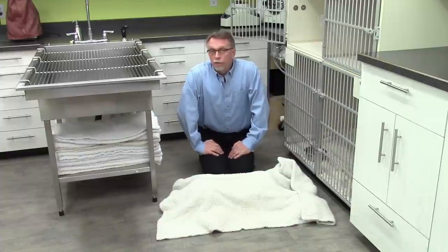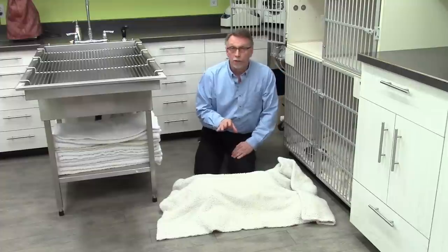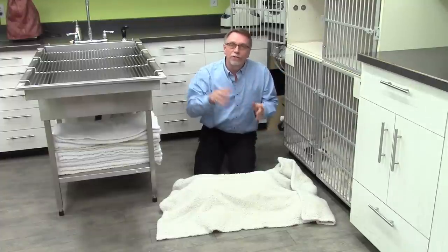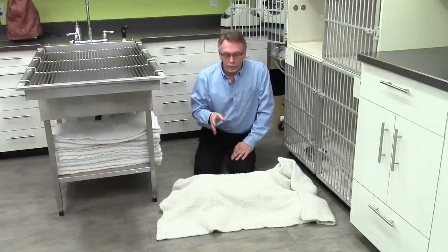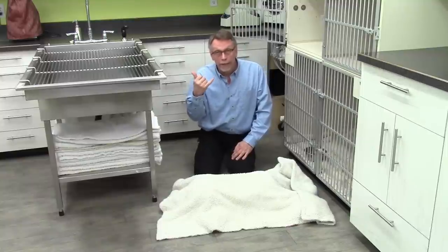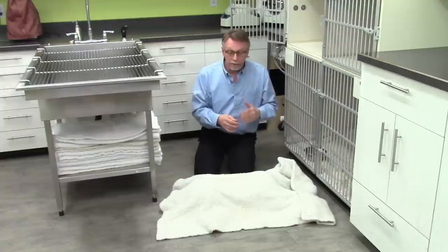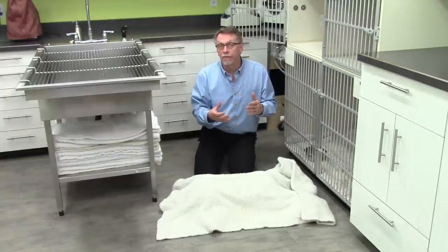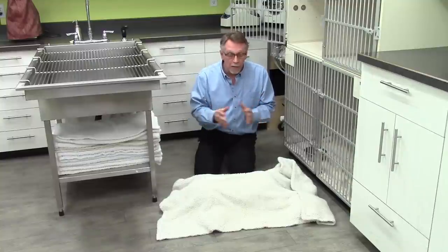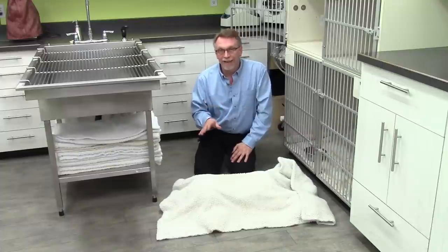Now, if a dog only has one or two seizures, you're probably fine to stay at home, as long as you can handle it yourself. Once you get into the third or fourth seizure, that's when we're running into problems. That's when you should be calling the vet and saying, 'I'm on my way,' because you don't know if they're going to stop. Especially if you've gone into the fourth seizure, you may need to have some Valium injected in the vein to stop them, or some other medication. So make sure you have direct access to a veterinarian when that's happening.